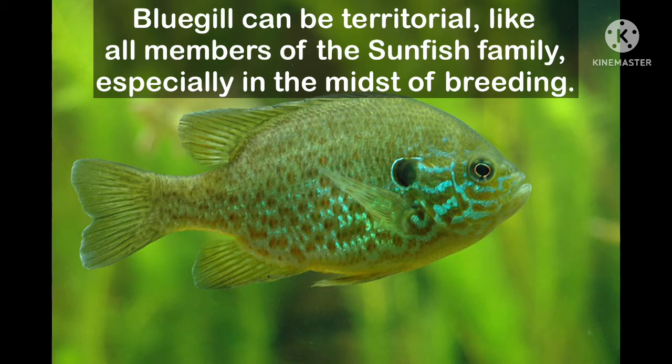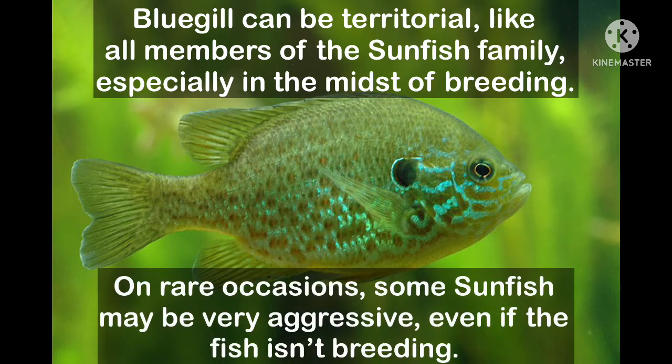Bluegill can be quite territorial, like all members of the sunfish family, especially in breeding season. Some sunfish, though, can on rare occasions be super aggressive all around.